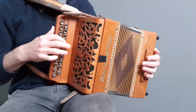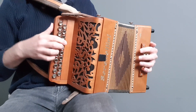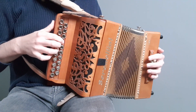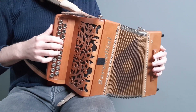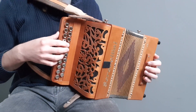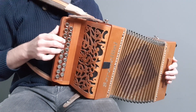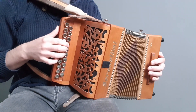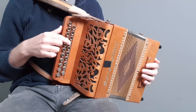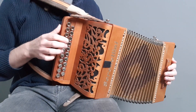So second phrase, putting that with the first phrase. As you're learning this, be careful that you're not just playing the right notes but playing them on the right row to get them in the right direction. So it's all pull, push, pull, push. That's half of a B part, and then we start the same again on the pull and push.